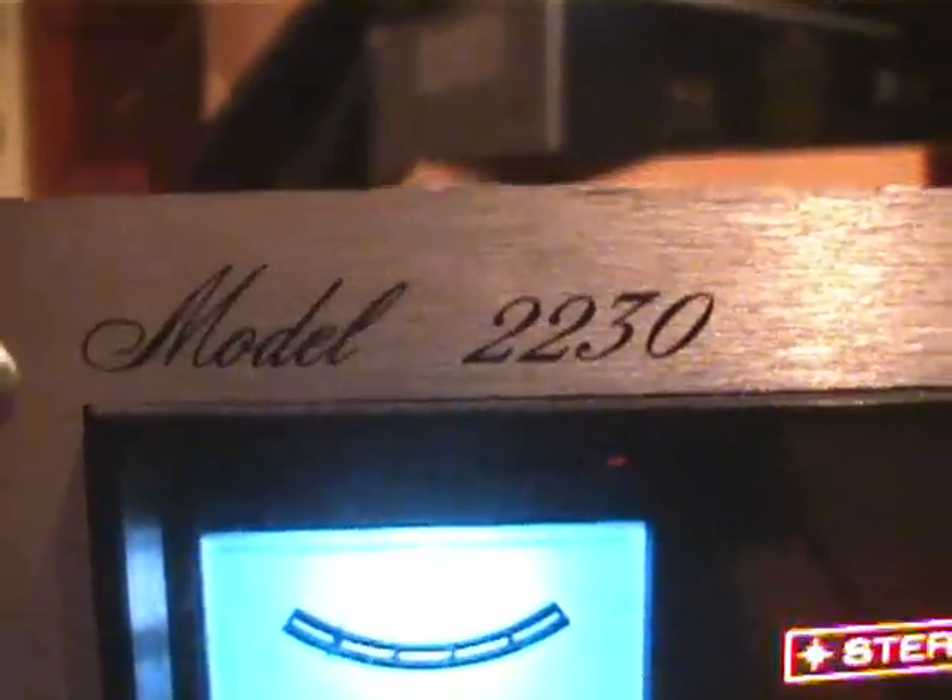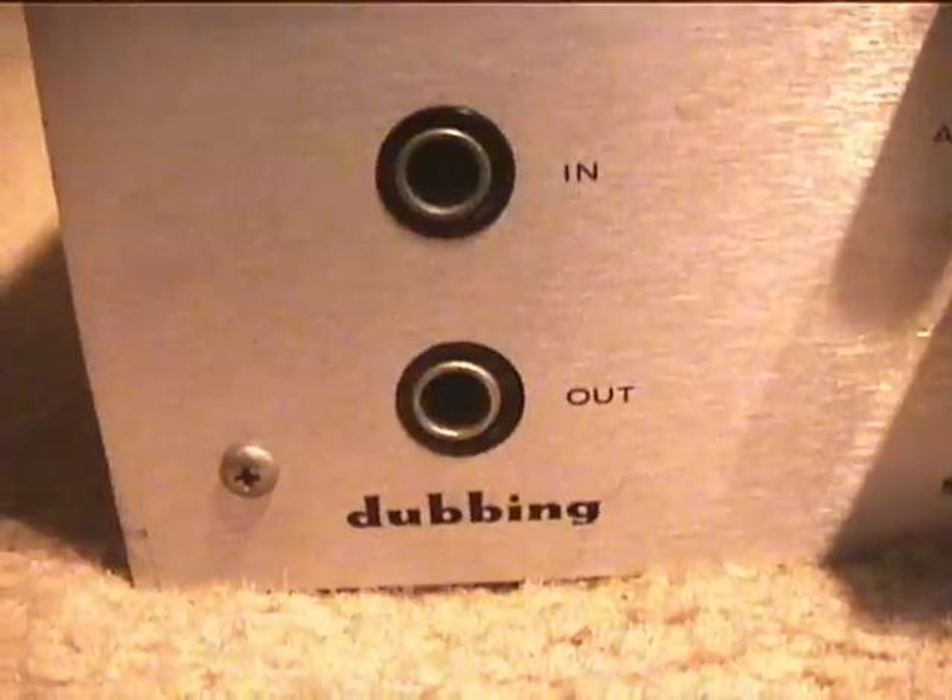I hope you enjoyed my video on the Marantz model number 223.